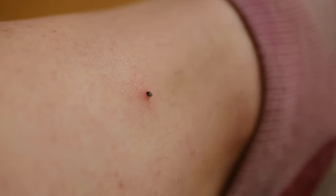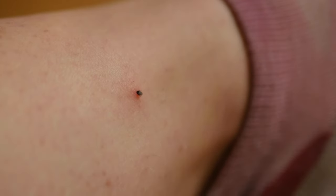Hi guys, so this is just a quick video about ticks. Ticks are small insect arachnid creatures that bite onto you, your dog, or whatever, and feed on your blood. You don't want a tick because they can carry different diseases such as Lyme disease, which they get off of deer or other creatures, so it's really important to remove them properly as soon as you can.